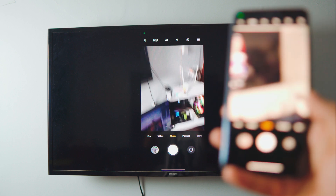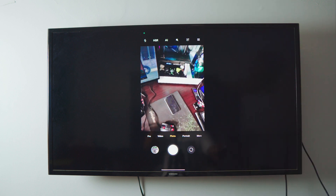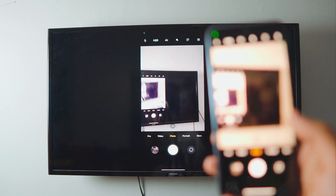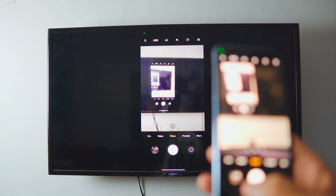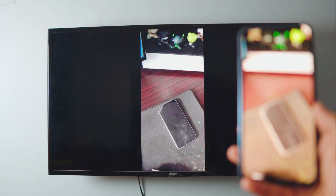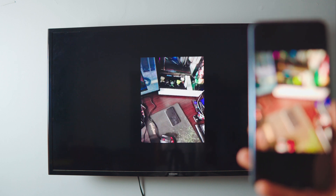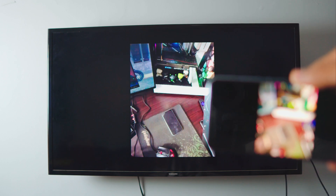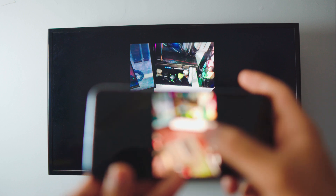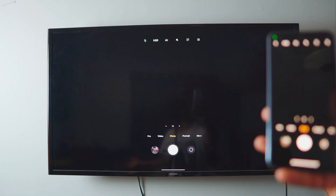Let me take a photo of the iPhone to show you how it works. By the way, the audio will be coming from your TV. It works great and it works in full screen as well — so if you go full screen on your phone, the TV is going to go full screen too. You have tons of great options, it's just pretty awesome.